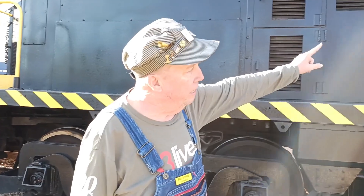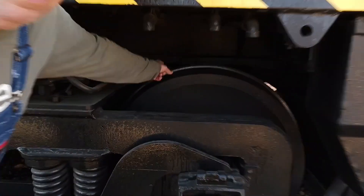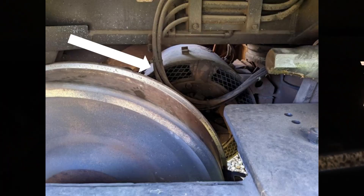These are diesel-electric engines. The big diesel engine up there generates power to go to the traction motor way down in there. So there's the traction motor.